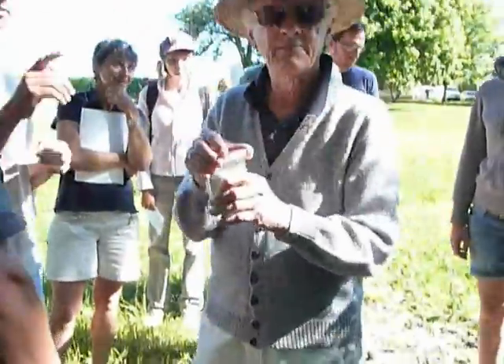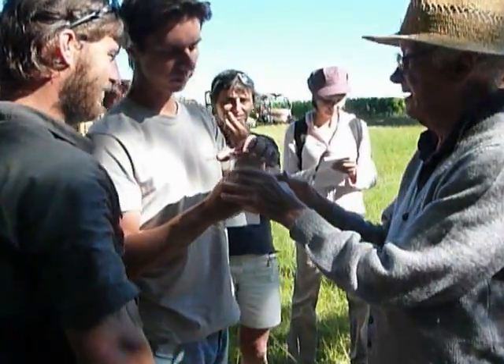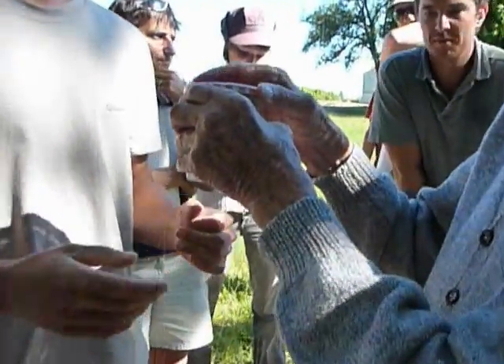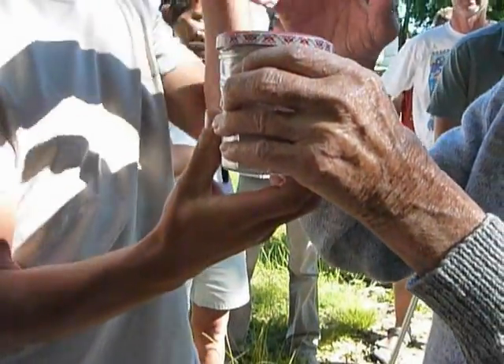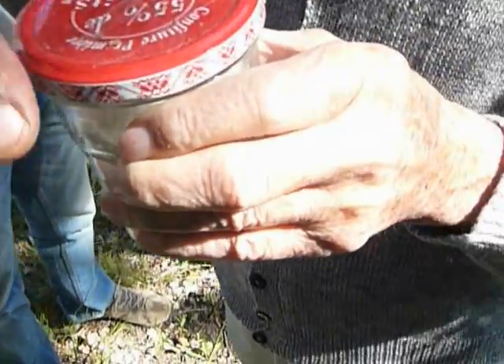The morning sun can get to it, and it should not be shut from the sun. The lid should be just on top, and it should be just like this, so air can get to it, and it should be in a morning sun window.